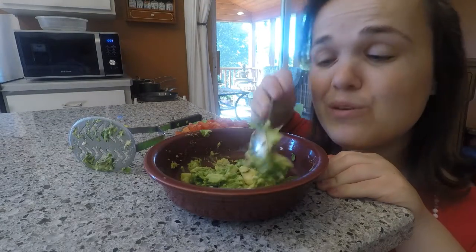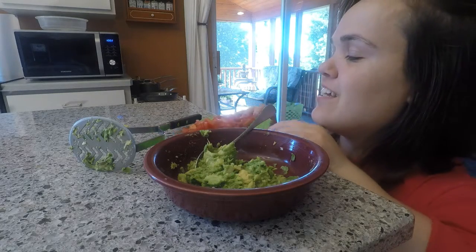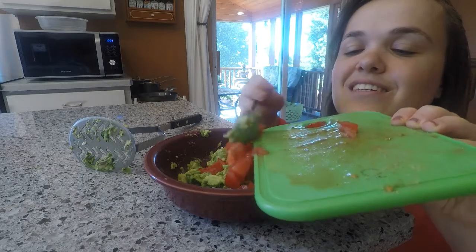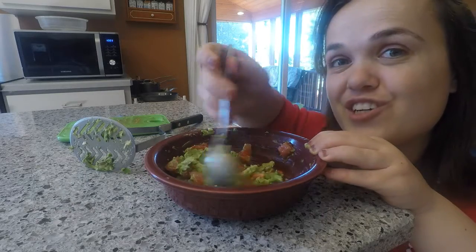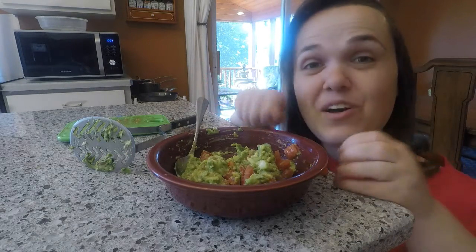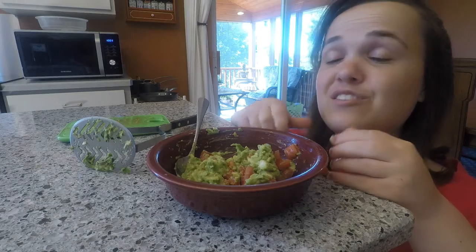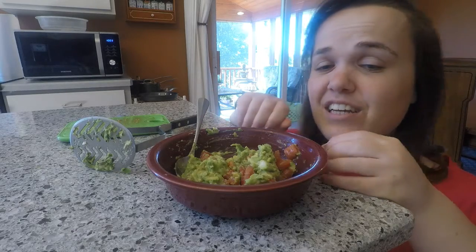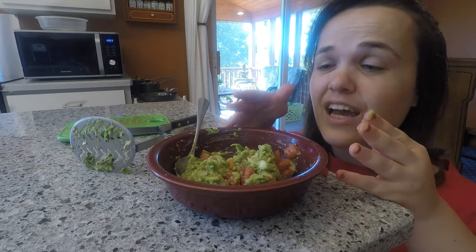After you mash the avocado, you want to still leave some chunks — you don't want to over-mash it. Now you can add your tomato pieces and give it a little stir. And there you have it, homemade guacamole! This can be eaten with vegetables, chips, or tortilla chips, spread on bread — there are lots of ideas. The kids will have a lot of fun helping prepare this; they can be in charge of mashing.